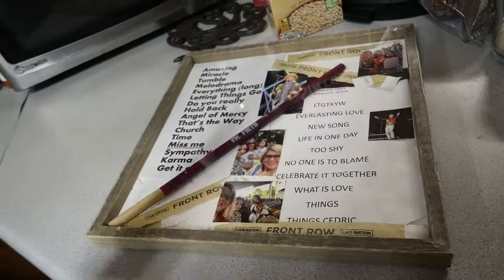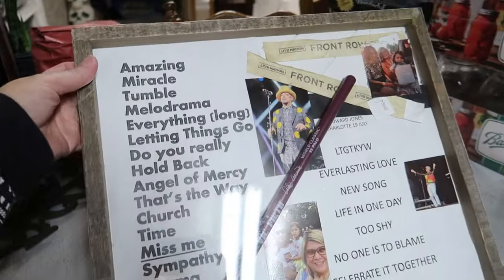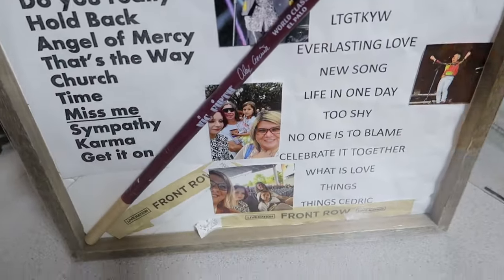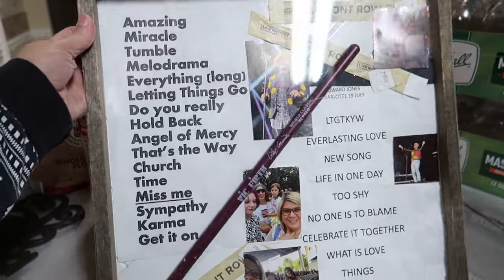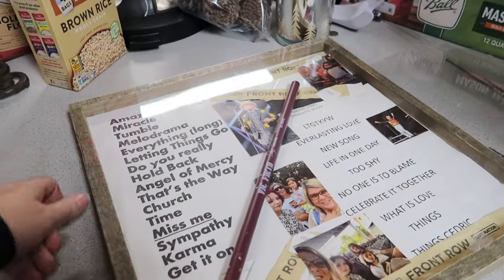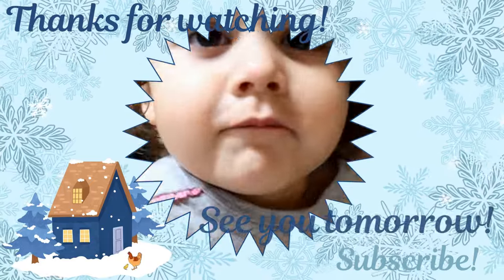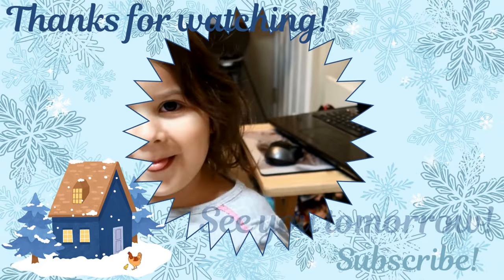So my husband wanted me to come look at this. He looks a little lefty old, but that looks good. Thanks for washing. Hey, tomorrow. Bye guys. Bye. Bye. Bye. Thank you.